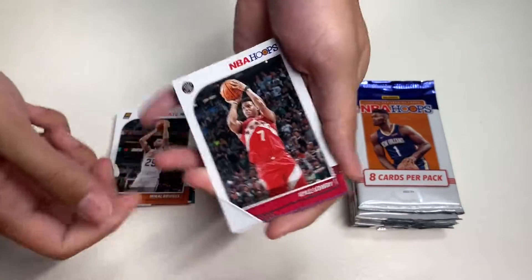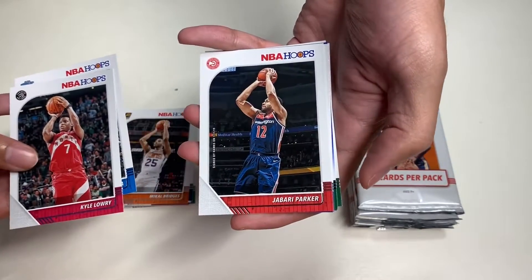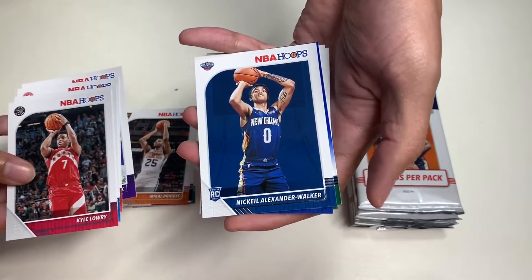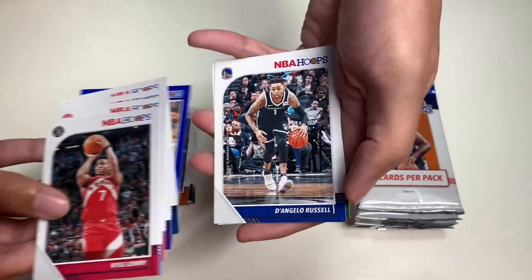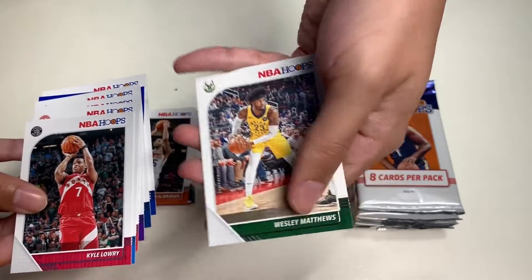In our fourth pack we get Kyle Lowry, Mo Bamba, Jabari Parker, Quinn Cook, Nickeil Alexander-Walker, Giannis Antetokounmpo blue parallel, D'Angelo Russell, and our last card is Wesley Matthews.